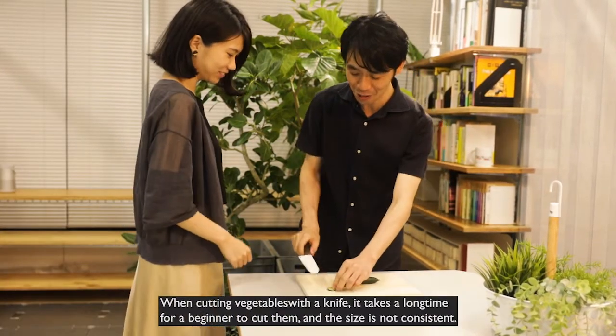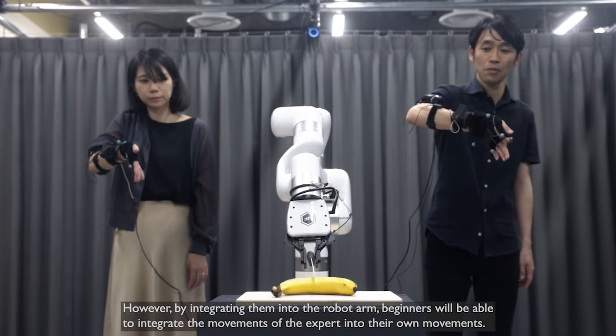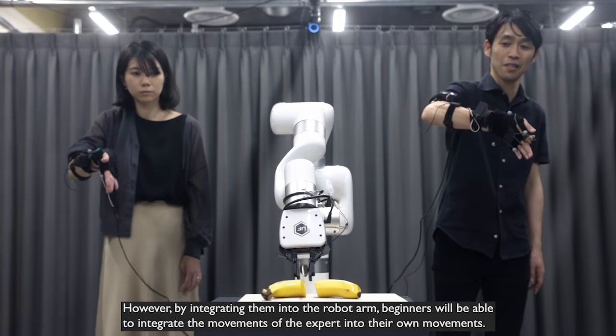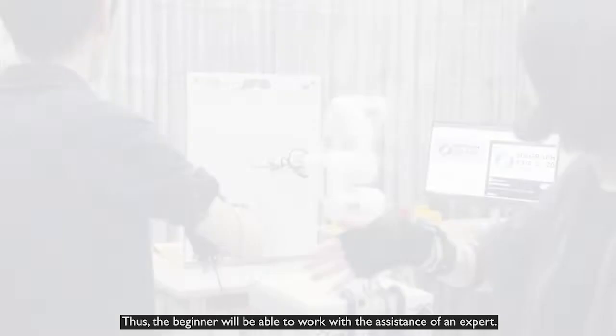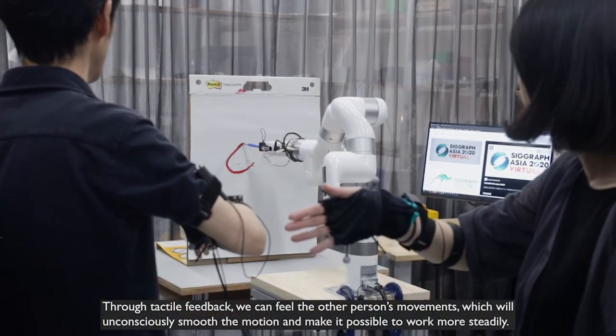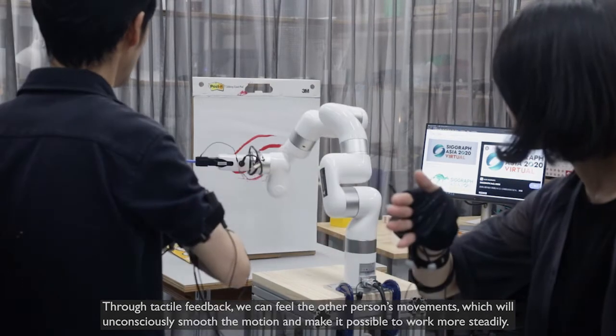When cutting vegetables with a knife, it takes a long time for a beginner to cut them, and the size is not consistent. However, by integrating them into the robot arm, beginners will be able to integrate the movements of the expert into their own movements. Thus, the beginner will be able to work with the assistance of an expert. Through tactile feedback, we can feel the other person's movements, which will unconsciously smooth the motion and make it possible to work more steadily.